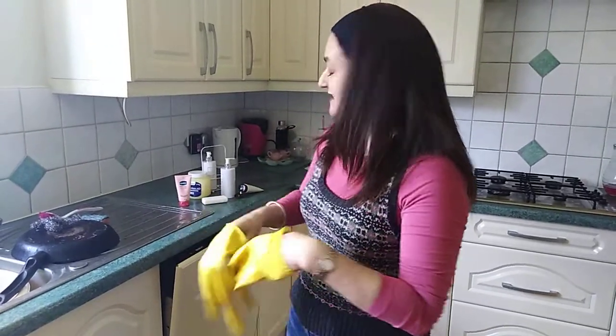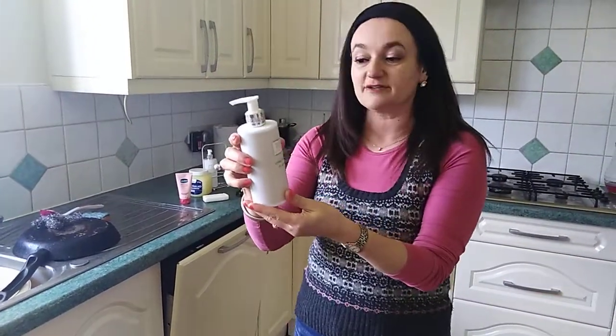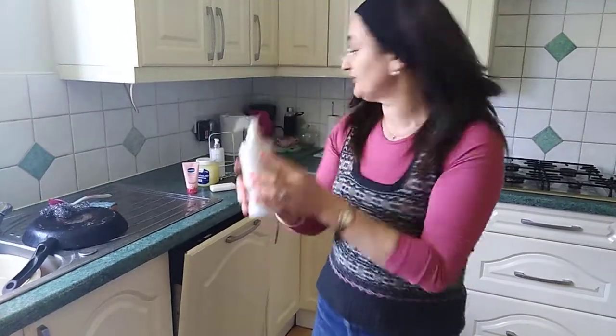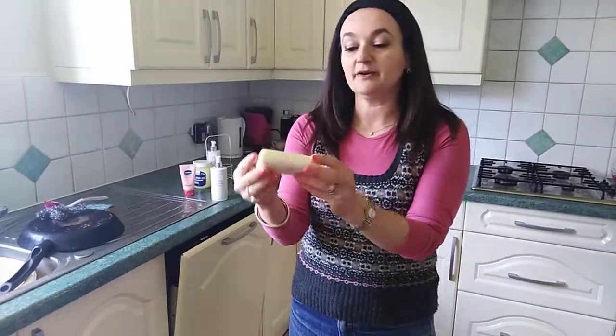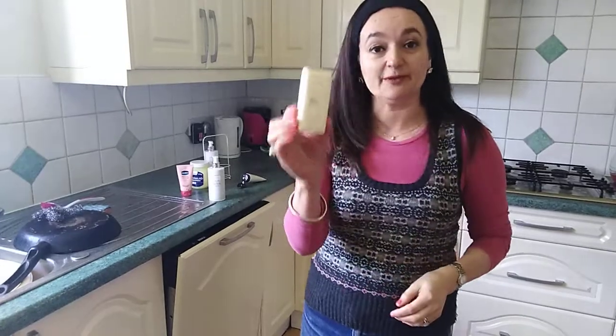That's tip number one. When you wash your hands, if it's Shabbat and Yom Tov, use a liquid soap — the same principle applies. You just turn it upside down and if it flows, that's fine. As opposed to a bar soap, which is completely solid — we don't use that on Shabbat and Yom Tov, but in the week it's fine.